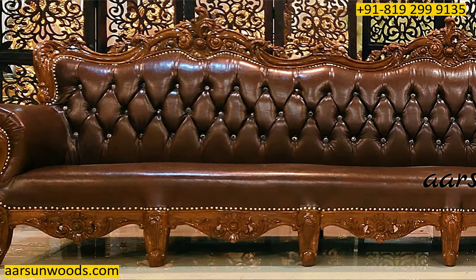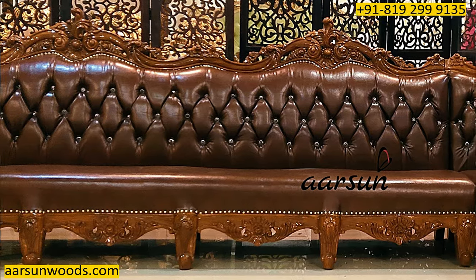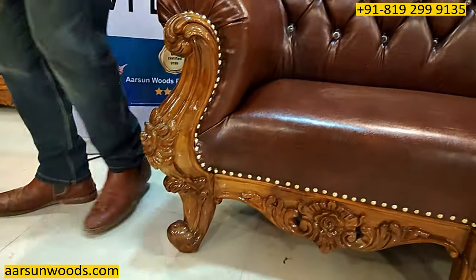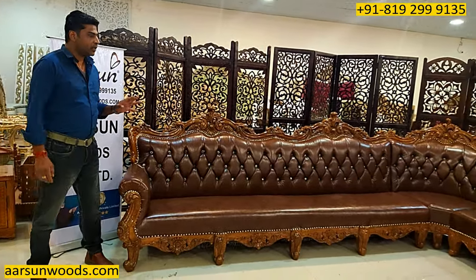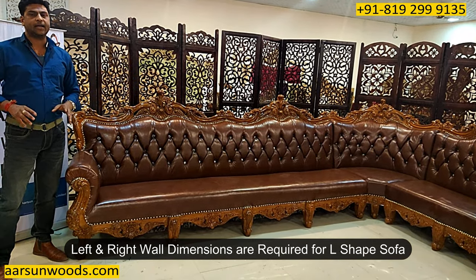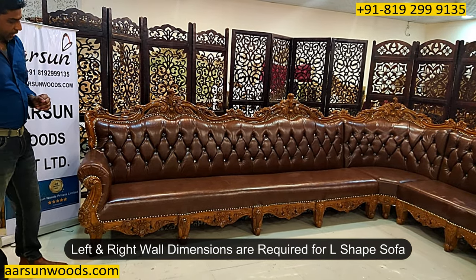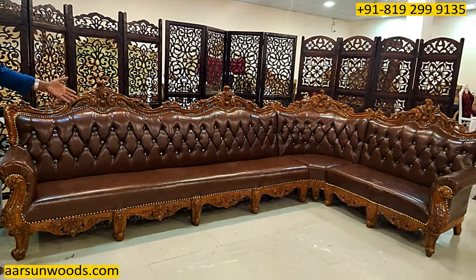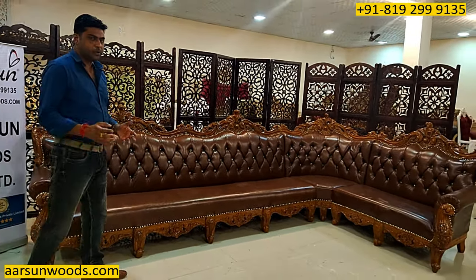And the work on the leg — a heavy leg design with a flower carved in the middle — it's a thick leg, a very thick leg as you see here. For an L-shape, we would require the dimensions of the left wall and the right wall. Accordingly the design is done. The design you can pick any one, color would be your choice, fabric would be your choice, and we'll finally make the unit like this and send it to your place.